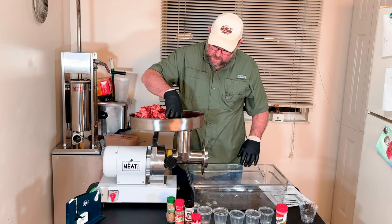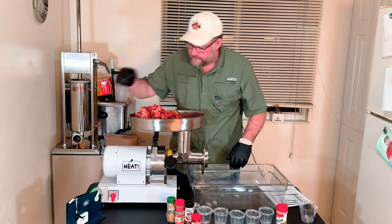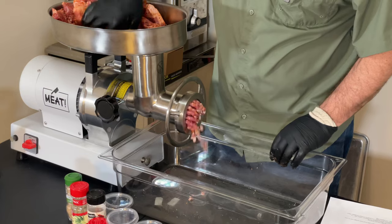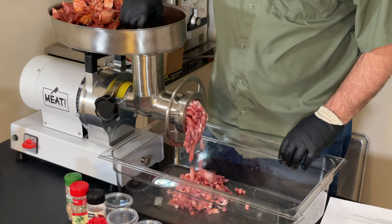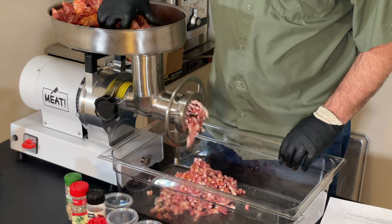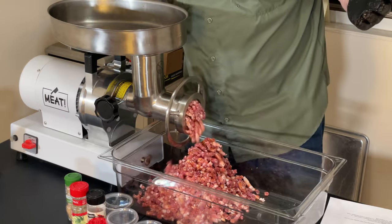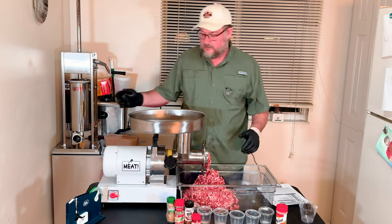We're gonna go ahead and place a couple pieces of meat down in the hopper. This Meat Your Maker one-pound grinder is awesome — it eats through this so fast it's not even funny. And that is five pounds, just that fast. You gotta love this thing; it is so worth the money.